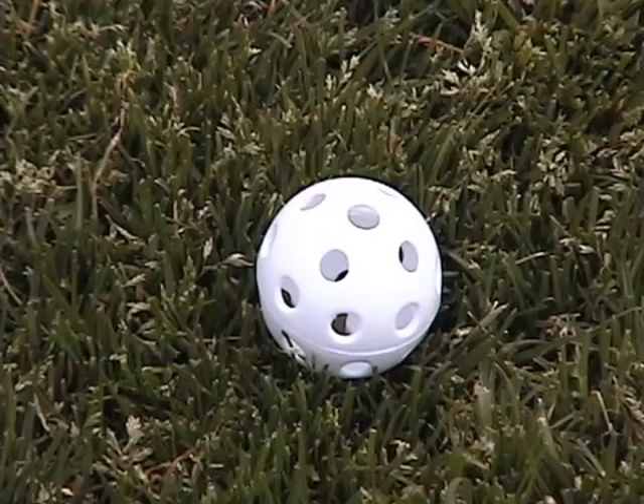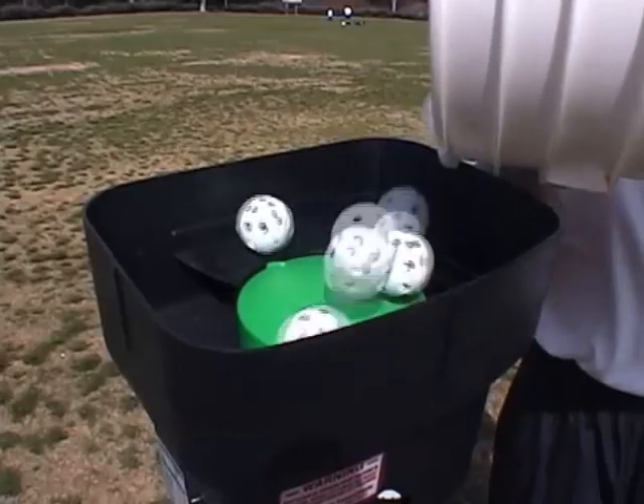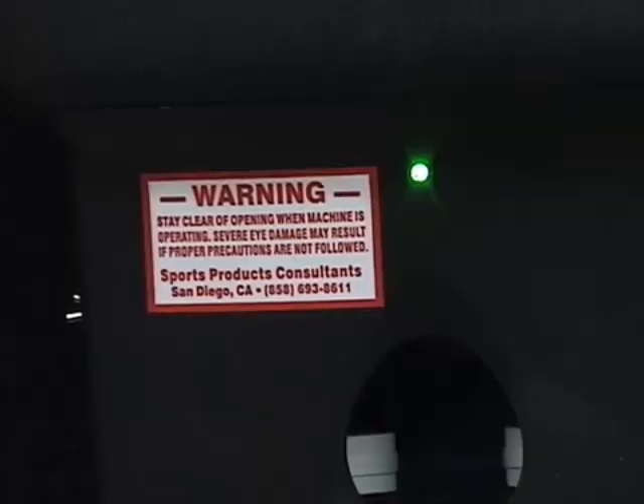It uses the small practice golf ball, which is tougher to hit than a baseball or softball. It has an automatic feeder which holds up to 100 balls, so you'll get plenty of swings. The patented wind-up light will help your timing by getting brighter, letting you know the ball is about to be pitched.